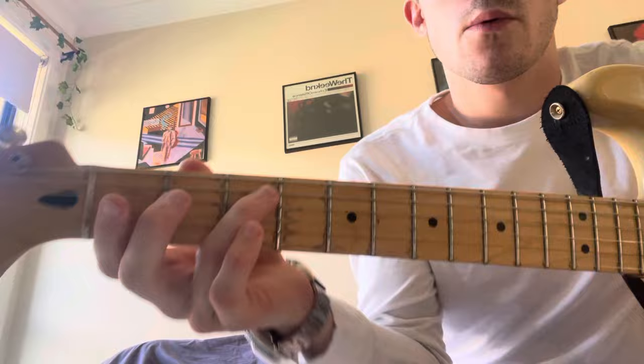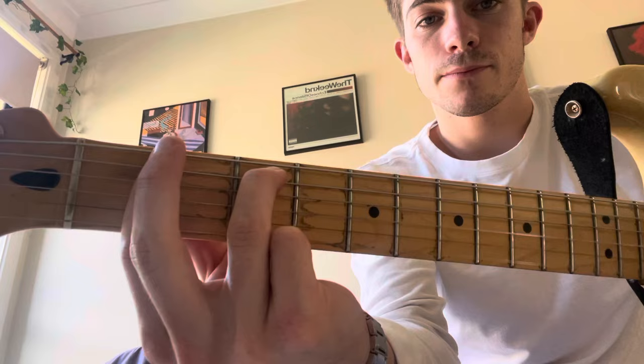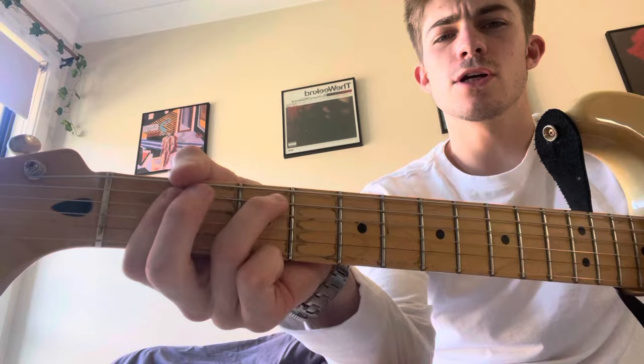Now we're going to put our ring finger on the 3rd fret, and bar the 1st fret without playing the top string. This is a C over F minor 7. Or you can think of it as an F minor 7 without the bass note — maybe it's an inversion.